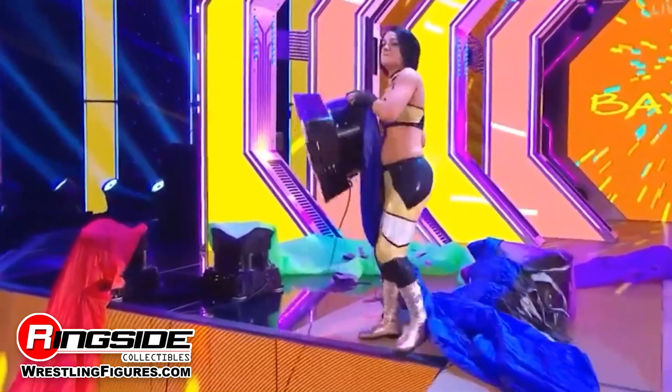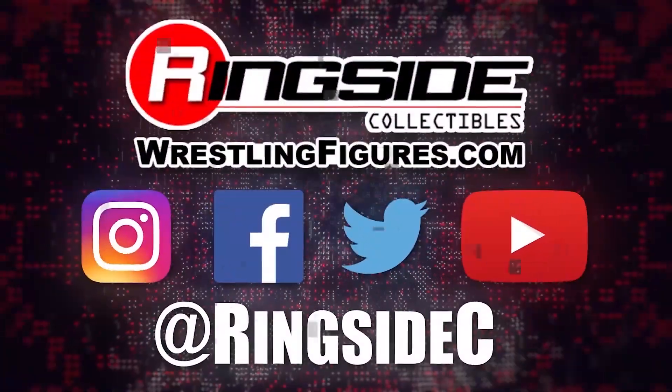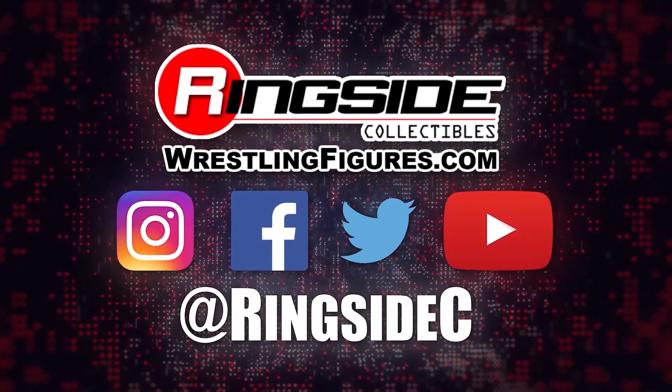Change up the game with Bayley WWE Elite 80 and the rest of the figures in the Mattel WWE Elite 80 line and so much more at Ringside Collectibles — WrestlingFigures.com, home of the largest selection of wrestling figures and accessories on the internet.